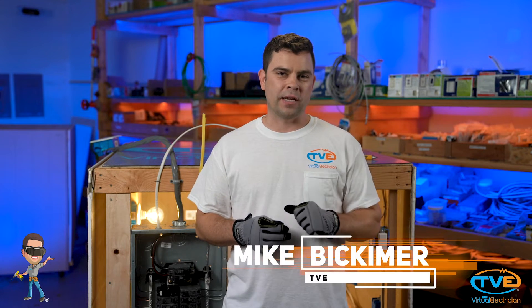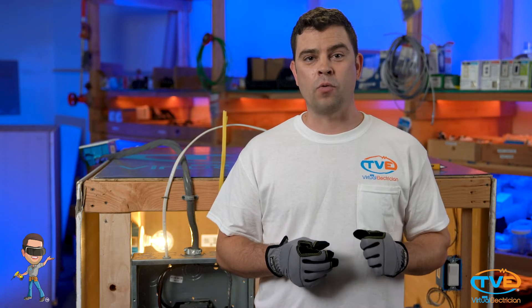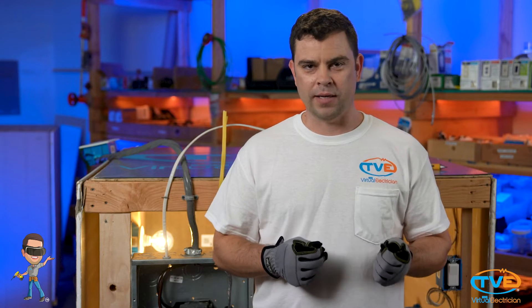Hey guys, welcome to The Virtual Electrician, TVE, your one-stop shop for do-it-yourself electrical help. I want to teach you how to roll out your electrical wire to get that professional look to your electrical projects.